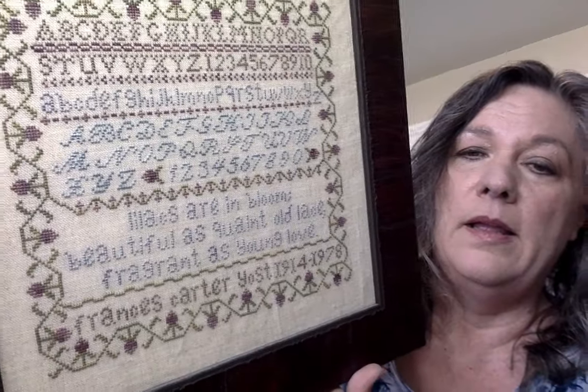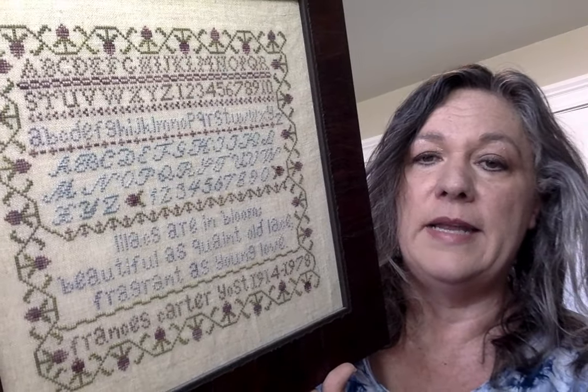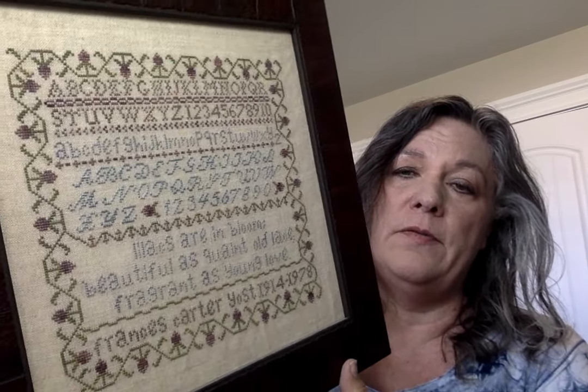This other one is an original sampler. It's dedicated to my grandma — she was a writer and it has a little bit of her poetry on it, which is fun. It has some fun alphabets and a fun little border. This one is called the Francis Carter Sampler. These will be on my Etsy shop for $4 a piece. And my Etsy shop is called Created From the Heart, so it's easy to find.